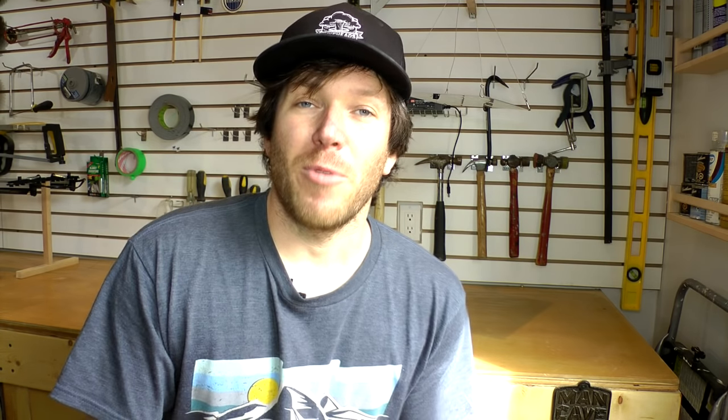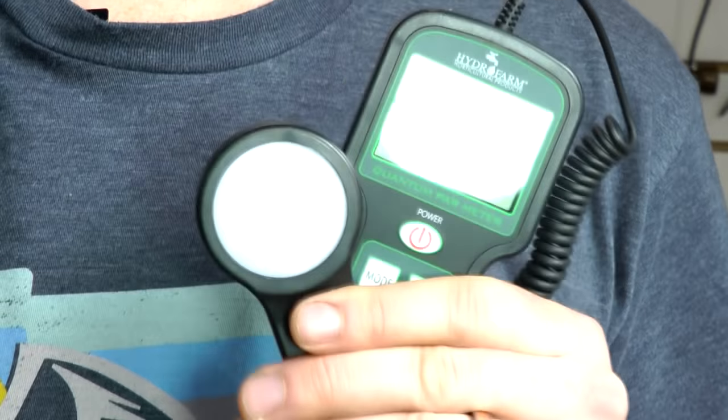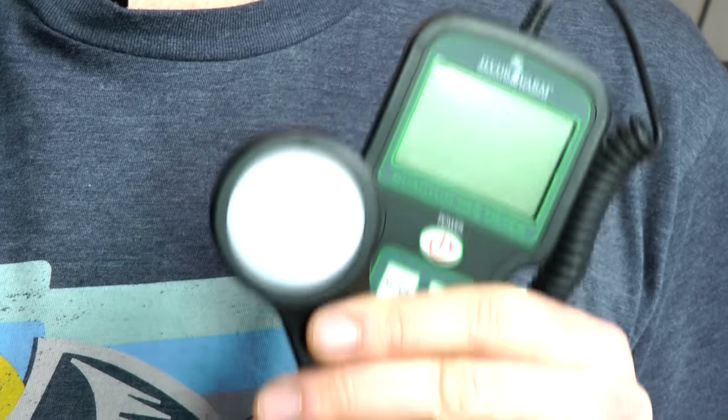Those are the only two items we're going to need; the rest we can get from home. Before we get started, we're going to test our light without a grow tent using a PAR meter. A PAR meter measures various wavelengths of light between a specific range — in this case, 400 to 700 nanometers. For the sake of this video, a higher PAR rating means more available light to the plant than a lower rating.